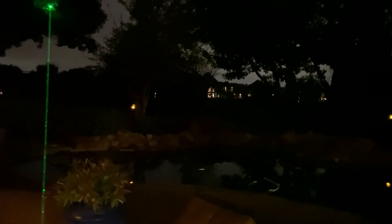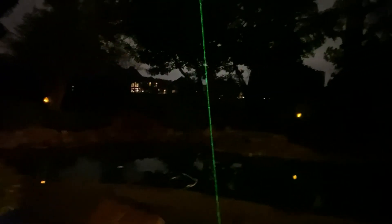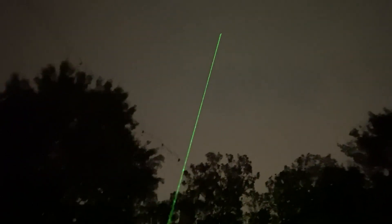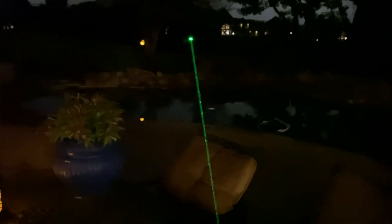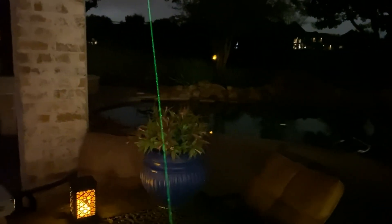You want these lasers, when you're pointing them, to terminate and not just shoot off into space — it could affect aircraft. But if you're pointing out stars, you can actually point this up in the sky and say, 'Hey, that's Orion, that's the Big Dipper.' Or if you're hunting or pointing out wildlife at night, this laser will certainly do it. At night it's a nice strong beam with a termination point and it goes a long way.